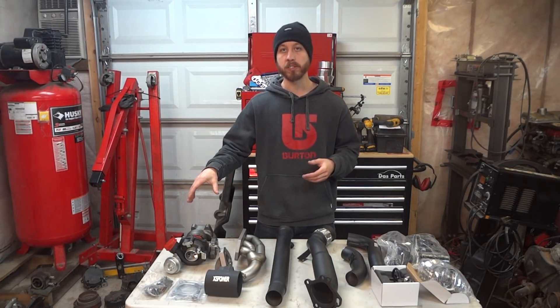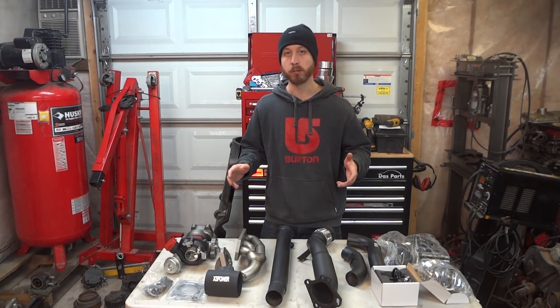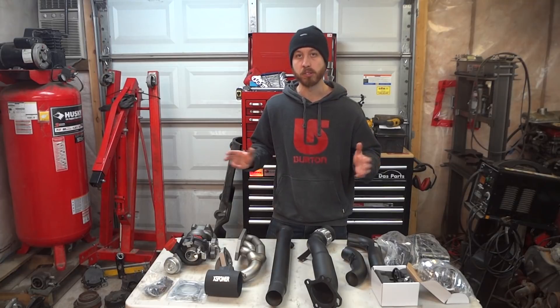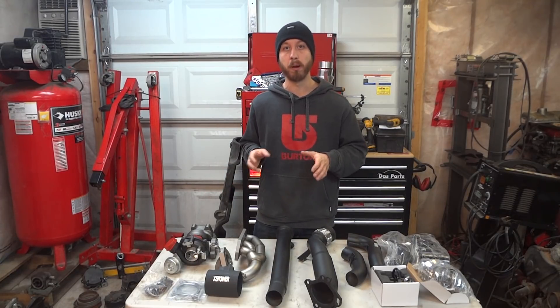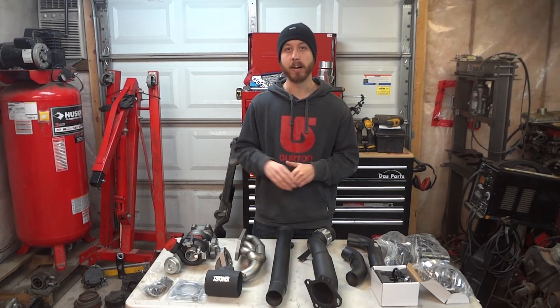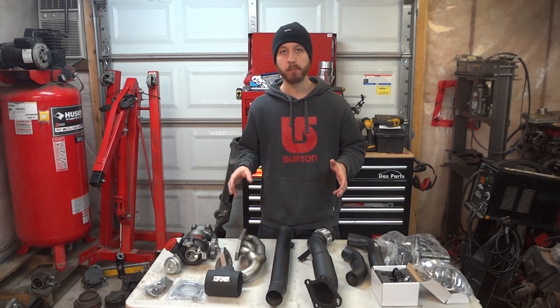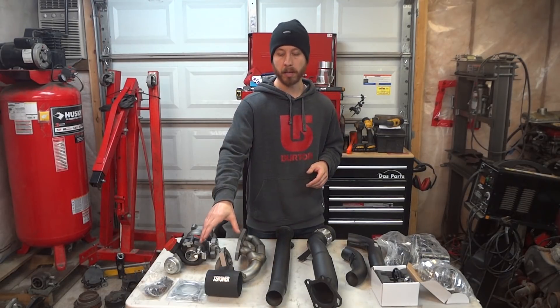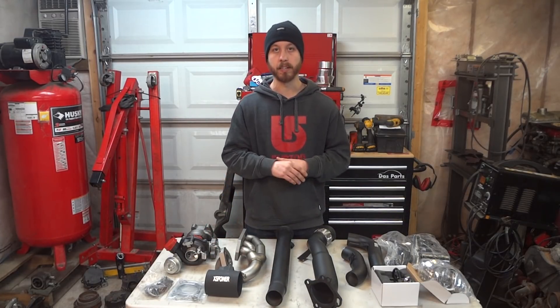The turbo comes with a coated compressor housing but an uncoated CHRA and exhaust housing. You can easily bring it to a shop to get it coated after purchase. The wastegates attached to these turbos are your standard KO3/KO4 replica — stay tuned because we're working on a solution to upgrade that wastegate, which will definitely be a huge help. When you purchase the XLB Hybrid, it also comes shipped with a Hitachi MAF housing, which is a simple and effective piece.